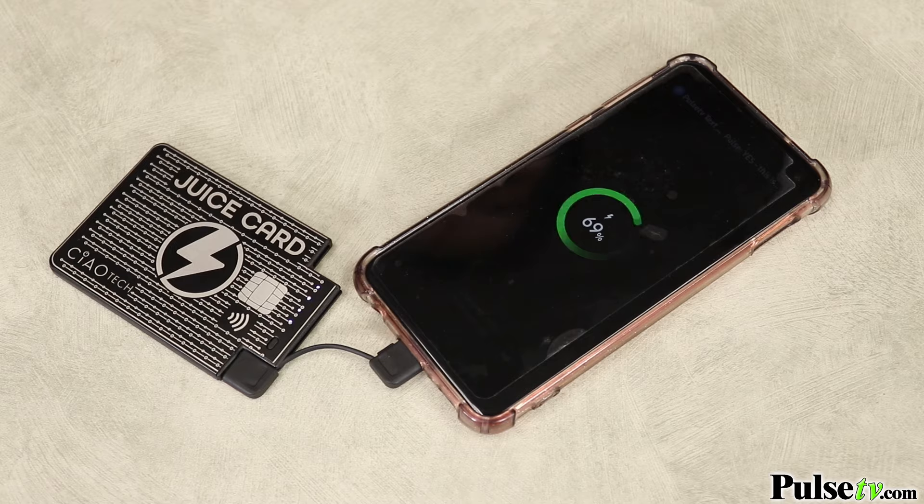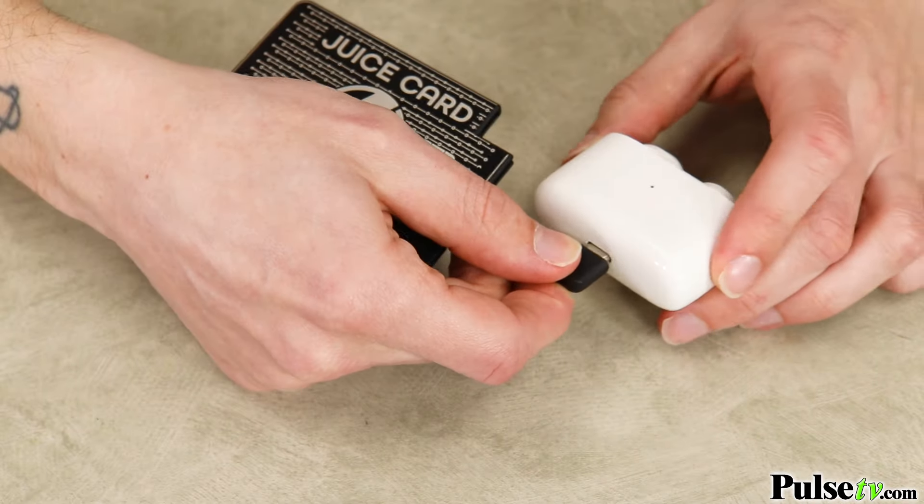This has a battery capacity of 2300 milliamp hours, which is more than enough power to top off your phone, iPad, earbuds, and so much more.